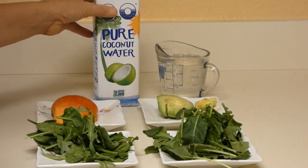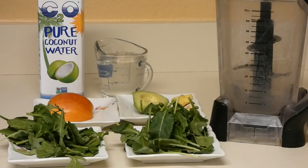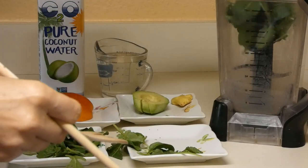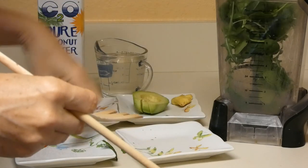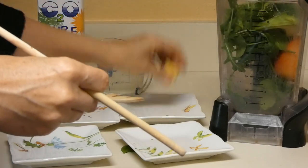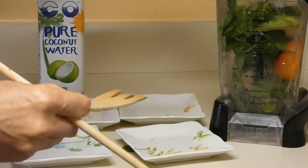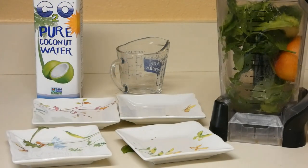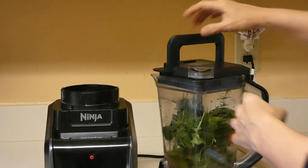I have a Ninja blender ready, so I'm going to put everything inside. I don't want to waste anything. This is apple, avocado, ginger, coconut water. Okay, let's start.